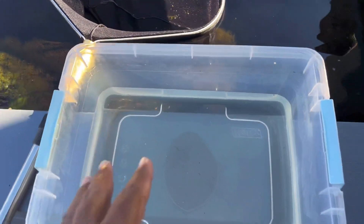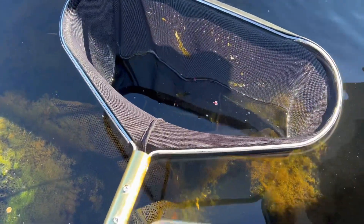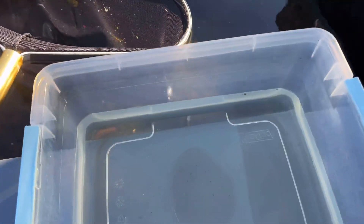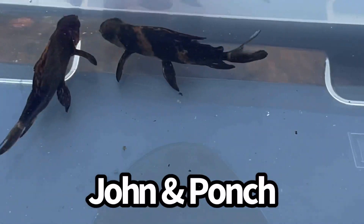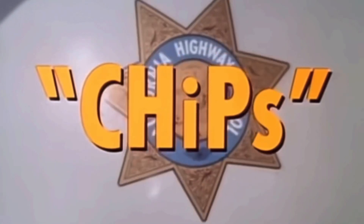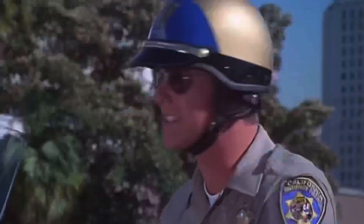I got a little treat for you guys. Guess what I got in the net here? I managed to catch the high fin banded sharks because a lot of you guys were asking how they're doing. They're so hard to find in this pond — it's so dark. So we're going to go ahead and put them inside this viewing bowl for you. It's a special treat. There they are — John and Ponch. That's what I called them. You remember that show? Chips. John and Poncharello.